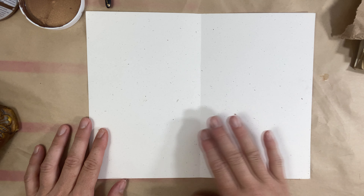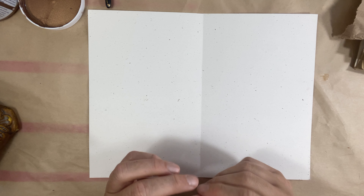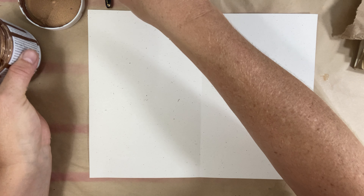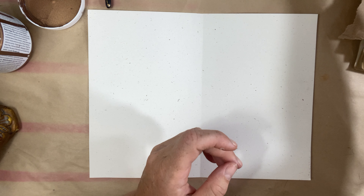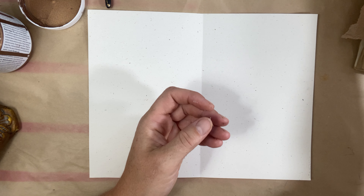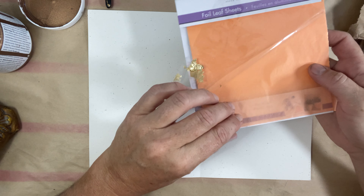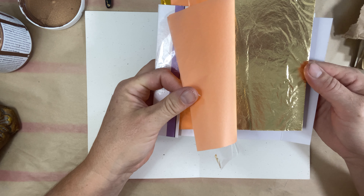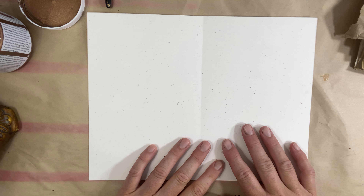Hi everyone, welcome to The Creative Cove. My name is Michelle and thanks for joining me today. Today I wanted to play with some metallics. I collected a little bit of metallics over the last couple of weeks — paints, whatever's on the discount shelf. I picked up some Distress Oxide from Michael's, some pencil crayons in gold and silver, and some really cheap gold leaf foil from the dollar store. So I'm going to get started.